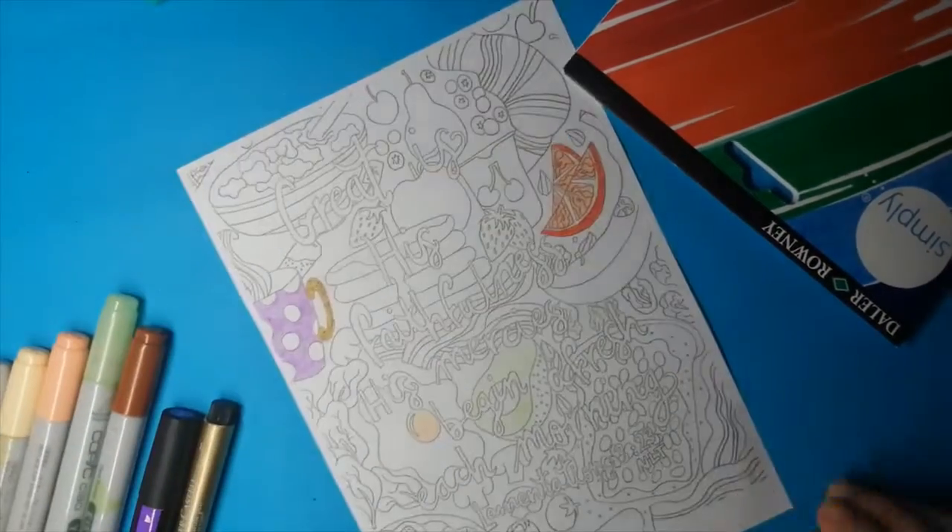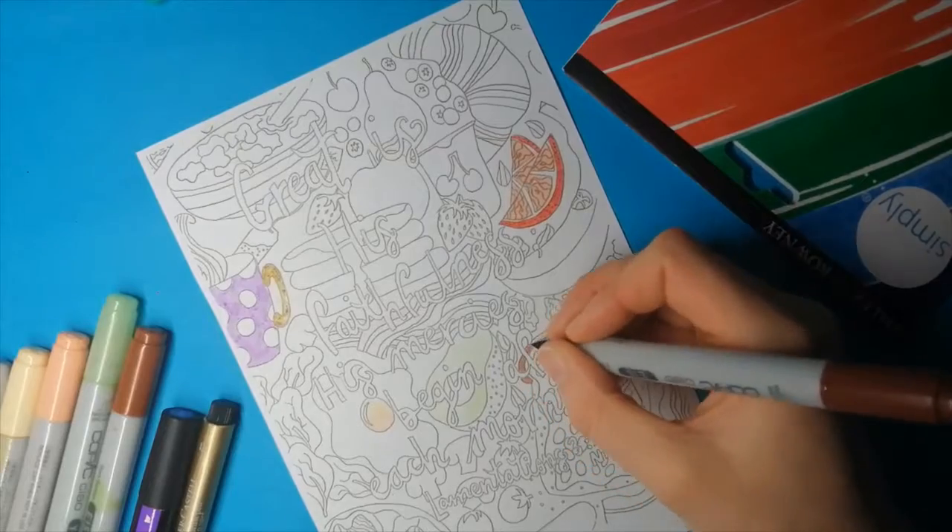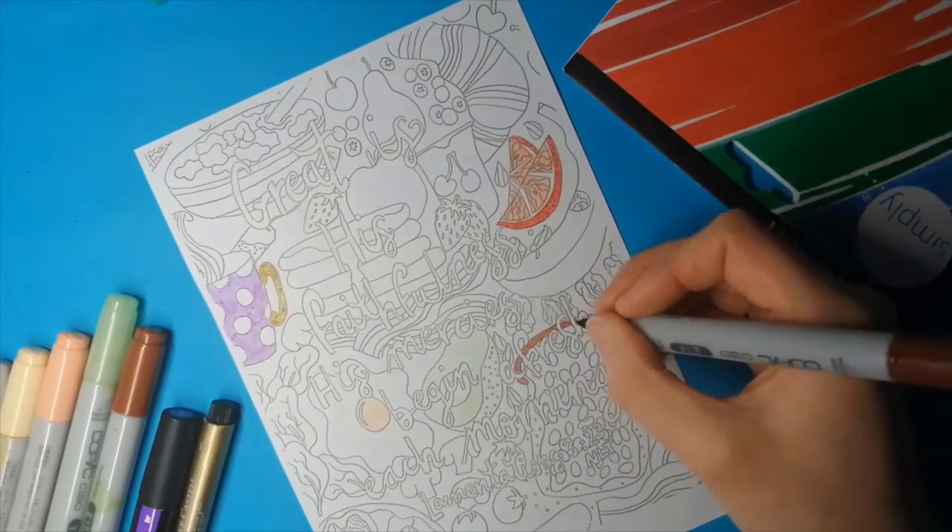There are two different sides to the paper. I hope I used the right side, but it's a little hard to tell when the sheets come loose.